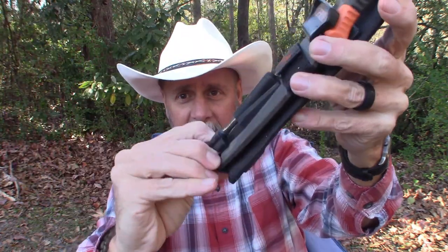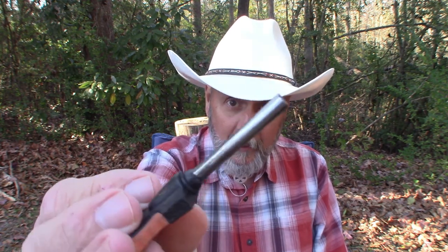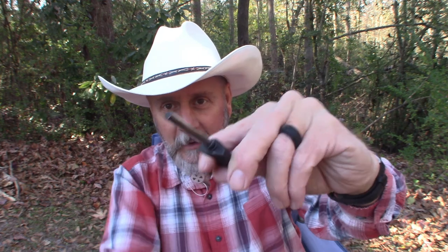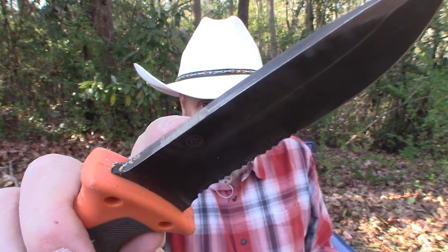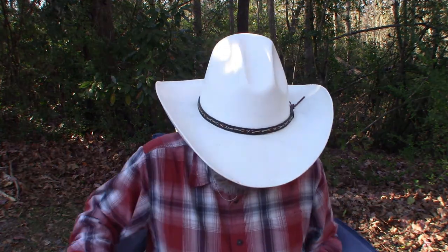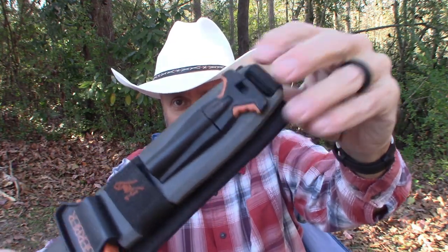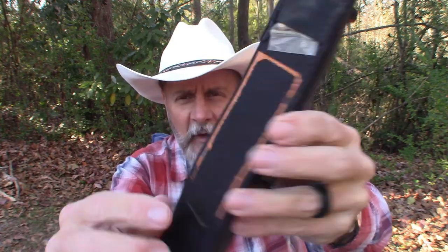On the front of the sheath there is a ferro rod and it does a very good job of making sparks. I've used it many times and never had a problem starting a fire with this little ferro rod. I like the way it has the grip — you can hold it with your fingers and get a good grip while you're striking. On the spine of the blade there's an area that is sharpened up to give you a good edge for getting sparks. The ferro rod fits right there and snaps into place; the retention on that is very good — takes a little to pull out, but that's good.